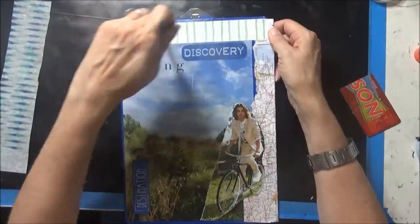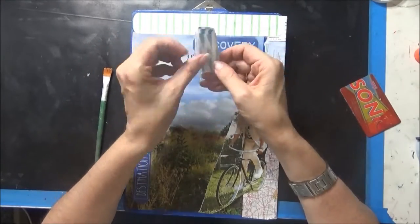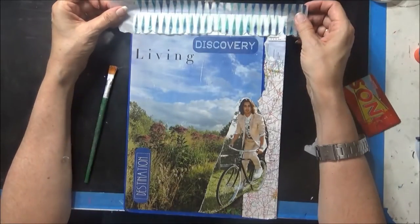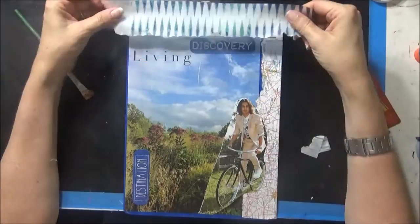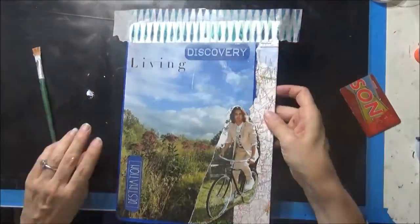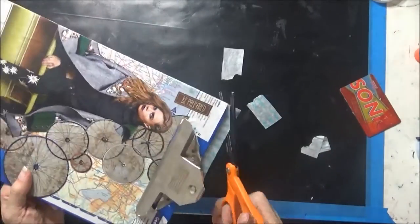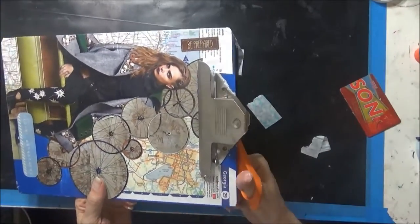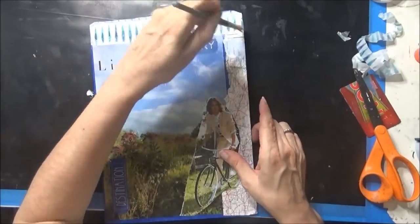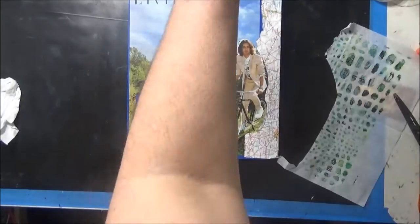I'm going to add a scrap of paper to the top. Then the deli paper — I'm just going to tear an edge. This is deli paper that I put some Americana wax cream on to see if it would go translucent like the Daddy Vans will. I'll tell you that it did not. It probably is a little bit more translucent than just plain deli paper, but it did not do what I've seen the Daddy Vans do.